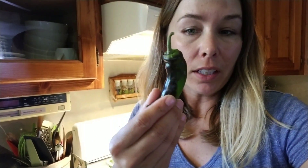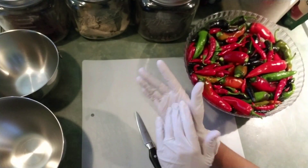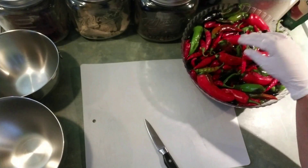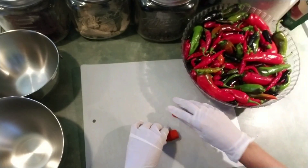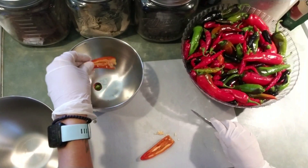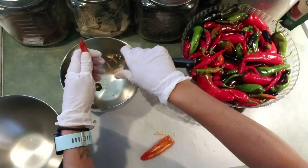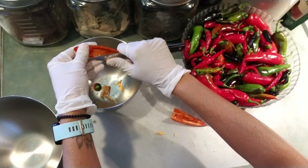I'm going to get started cutting the tops off, then cutting them in half, deseeding them, and getting the ribs out. I'm going to wash them first. I also have my latex gloves because hot pepper juice is dangerous. I have a bowl of rinsed and soaking hot peppers, a garbage bowl, and a good bowl. Just cut the tops, cut them in half, then clean them up a little bit. You can leave as many or as few seeds and ribs as you want depending on your preference.